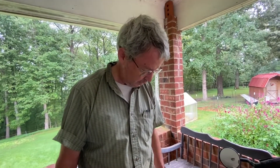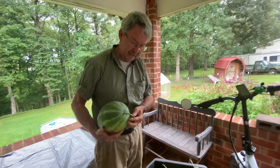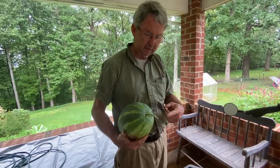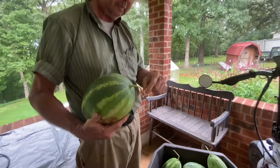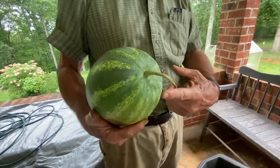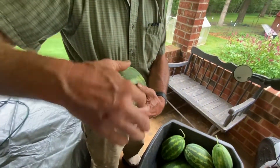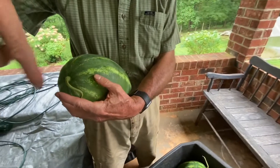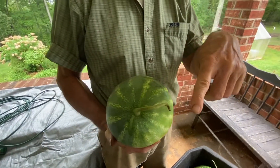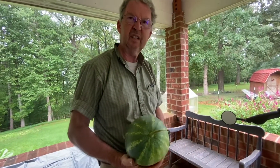What I look for in finding a good ripe watermelon is where the vine connects onto the plant — this stem. Directly across from the stem, you'll see a tendril, like a little curly vine. When that tendril dries all the way up and turns brown, that's what they say means the watermelon is ripe.